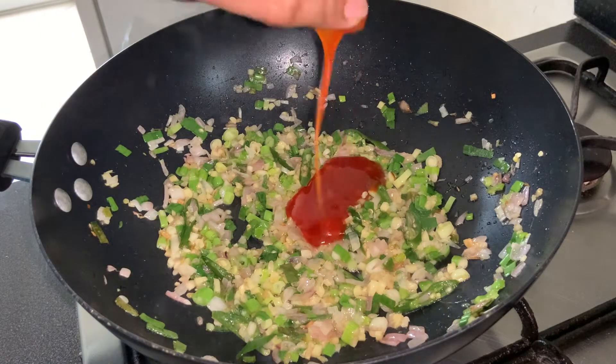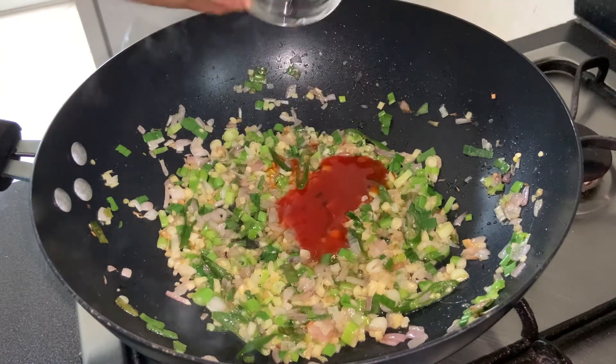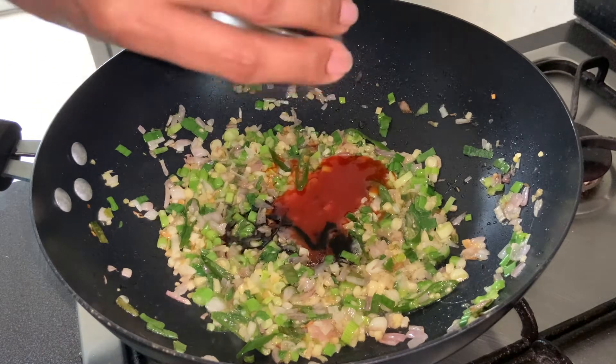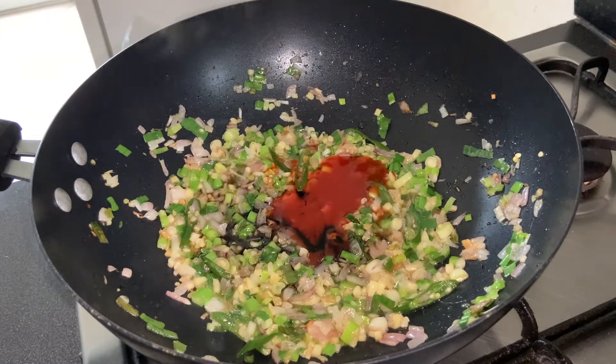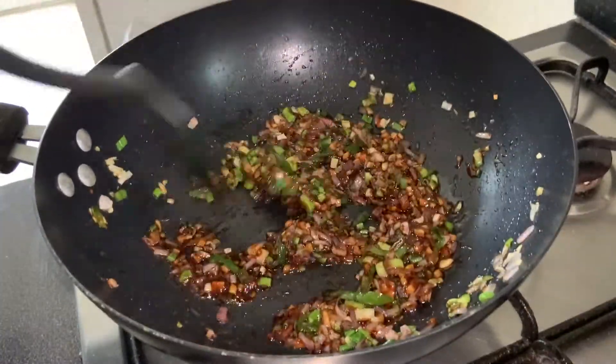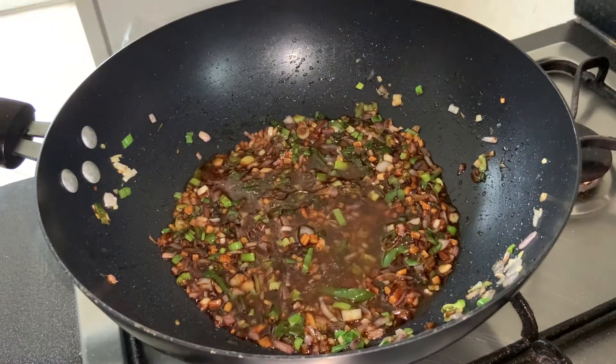Add 5 tablespoons of hot and sweet chili sauce, 1 tablespoon of vinegar, and 2 teaspoons of soy sauce. Combine them together, then add 1/4 cup of water and mix.